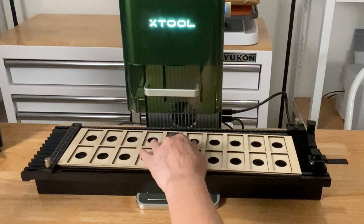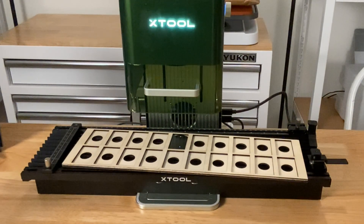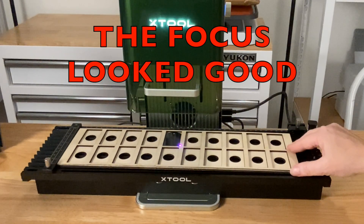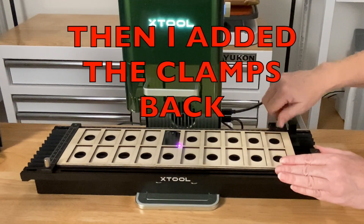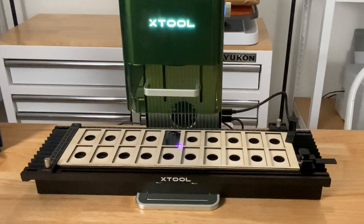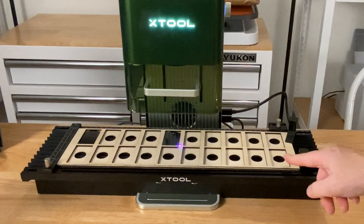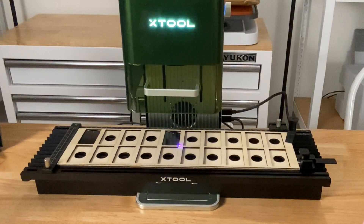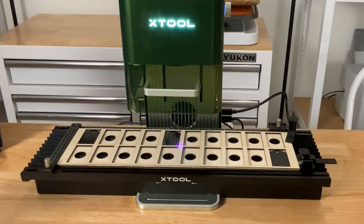I want to use the dial on the side to focus it, so I'll pull it away and then I can see if it's focused. We'll put that back in place. To try out this jig, I just want to engrave on two tags. I'm going to put one at the top left and another at the bottom right. If it gets both of those right, I'm pretty confident the rest would be in the right place. I'll bring my jig into Xtool Creative Space, bring in my images, and we're going to see how well this works.